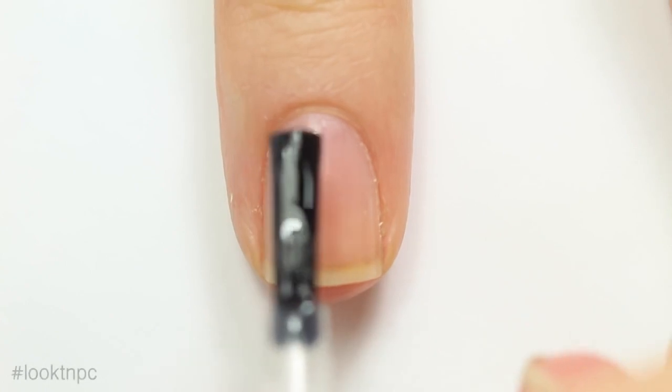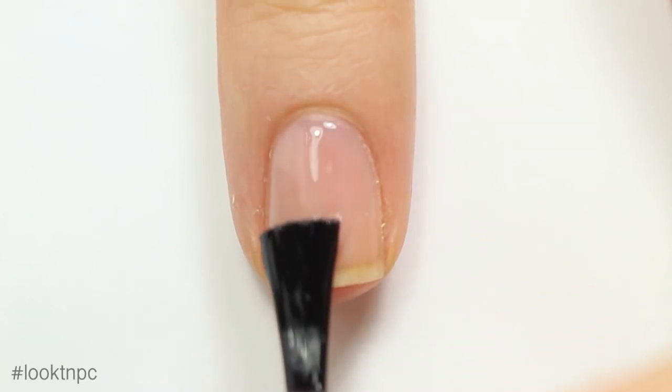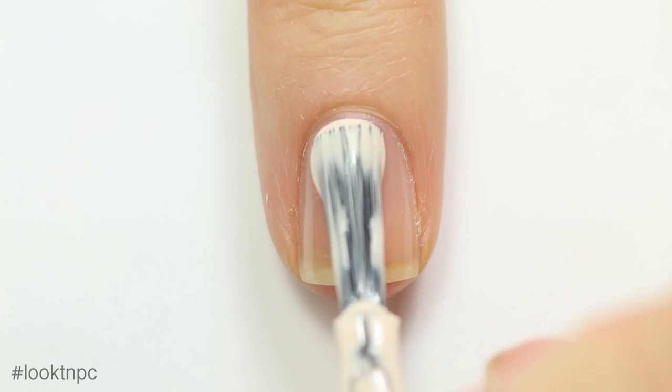All the products will be listed and linked in the description. To start off, we are going to use base coat over our natural nail, and when that's dry we are going to apply our beige base color.